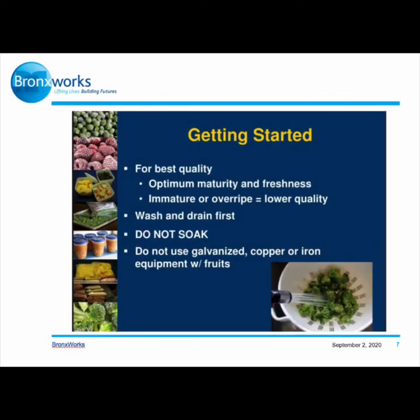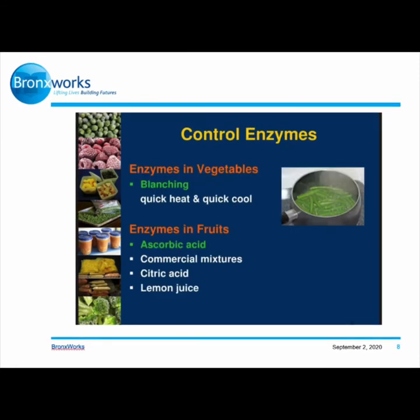Getting started for best quality: use optimum maturity and freshness, since mature or overripe produce equals lower quality. Wash and drain first — do not soak. Do not use galvanized, copper, or iron equipment with fruits. To control enzymes: for vegetables, use blanching with quick heat and quick cool; for fruits, use ascorbic acid, commercial mixtures, citric acid, or lemon juice.